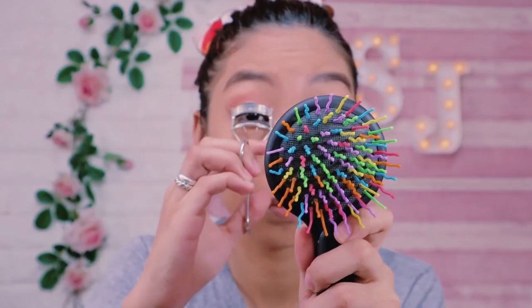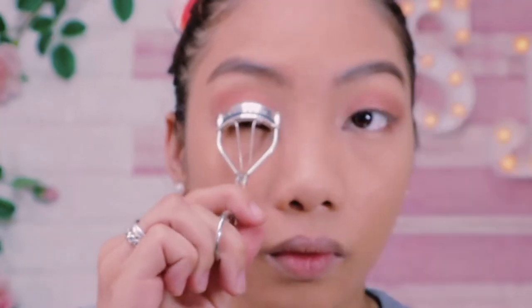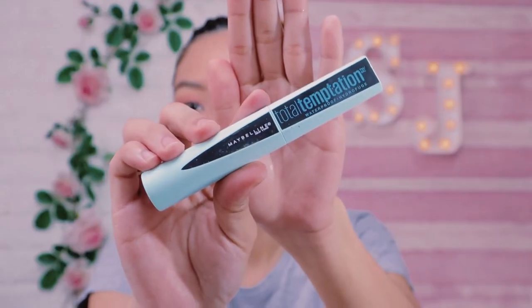Using Nichido Curl Lash, I'm going to curl my lashes up. Then using the Maybelline Total Temptation Waterproof Mascara to set my curled lashes into place.